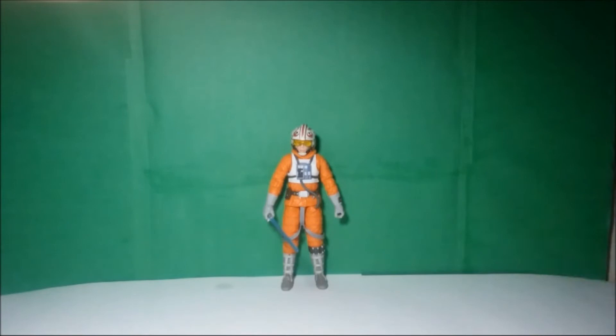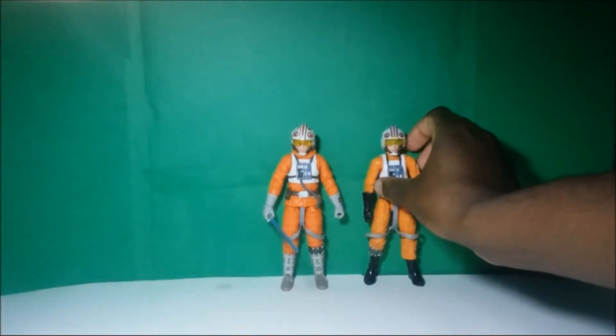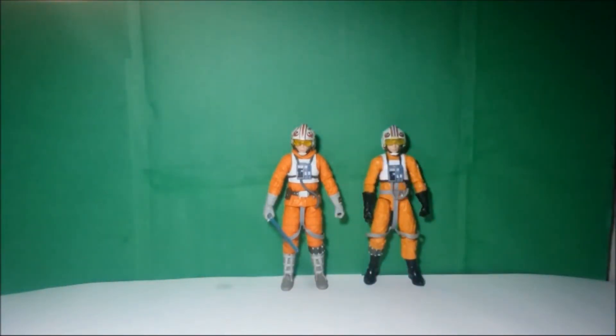When I was a kid, I actually thought that it was just regular old Pilot Luke, but it is actually not. I thought it would be fun to do a little comparison while we're reviewing this figure of the actual Pilot Luke. Now this is the actual Pilot Luke from A New Hope, and as you can see here, there's actually a few similarities, but there's actually a lot of differences too.